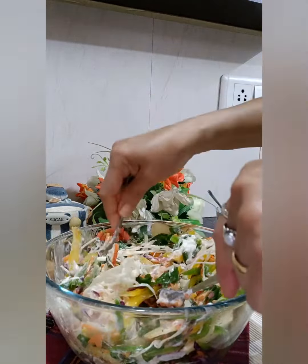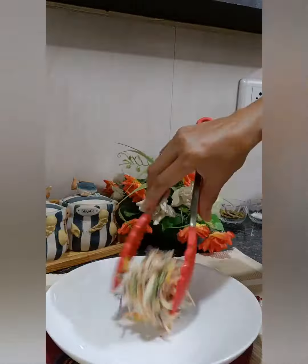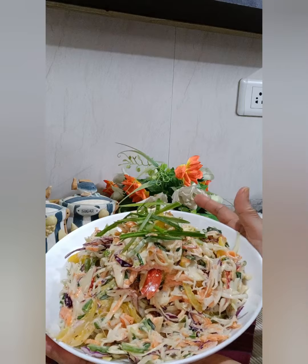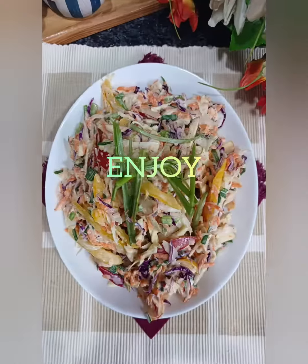Coleslaw is a Dutch word and it stands for cabbage salad, so the main ingredient in this salad is cabbage. The salad is ready — let's keep it in the fridge. It tastes much better when it is chilled.